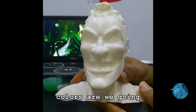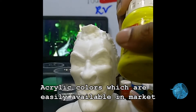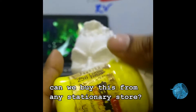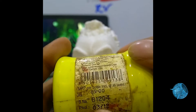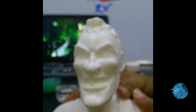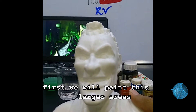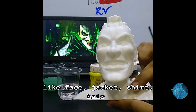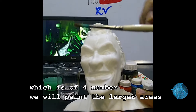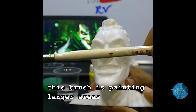So what kind of color are we going to use to paint this 3D model? We will use acrylic colors which are easily available in the market — you can buy them from any stationery store. This set is for 85 rupees, that is 1.2 dollars. We will use this round painting brush, number 4, to paint the larger areas like the face, jacket, shirt, and hair first.